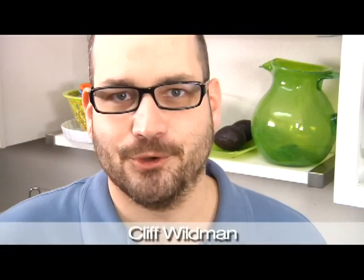Hi, Cliff Wildman here with About.com Food. Gummy bears — everyone loves them. But what everyone doesn't know is how easy and fun they are to make at home. This is the perfect project on a rainy day for the kids, and the end result is just as good as anything you'd buy in the store. Let's check it out.